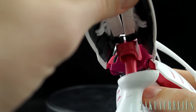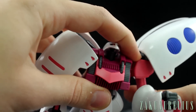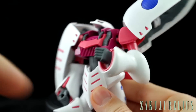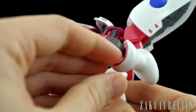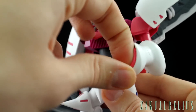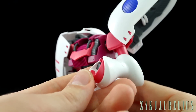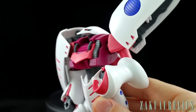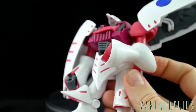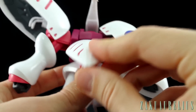For the arms, they're rotating at the top and then there's a double joint at the elbow, but just due to the design you're really only going to get about a 90-degree bend there — not too much. The hands are on a ball joint, and there's a pink wrist guard piece that comes out which adds a little bit of extension there, though it's a bit tricky to get out.